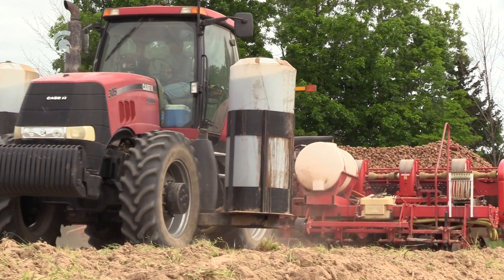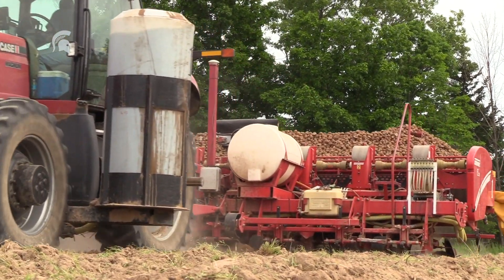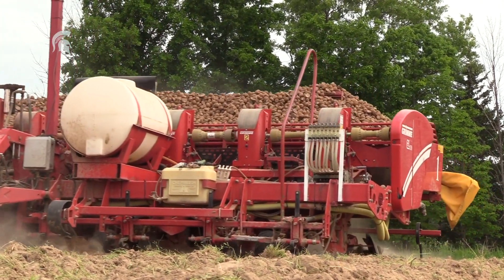The biggest thing with Dickeya is make sure you know what you're planting. You're going to bring it in — that's how you're going to get it. It's going to be brought in.